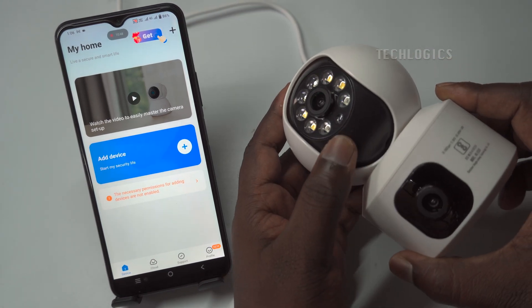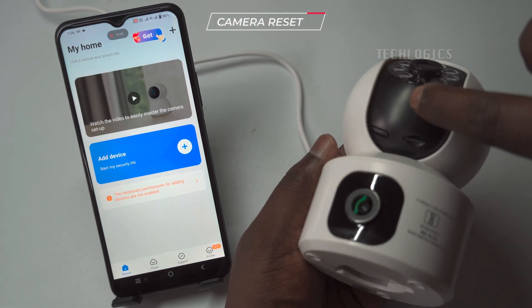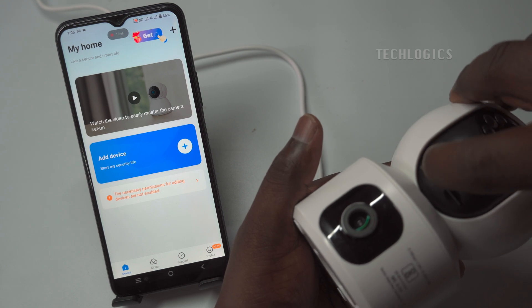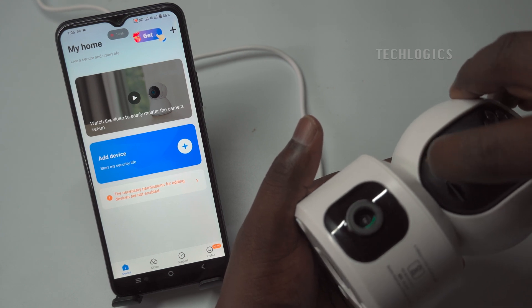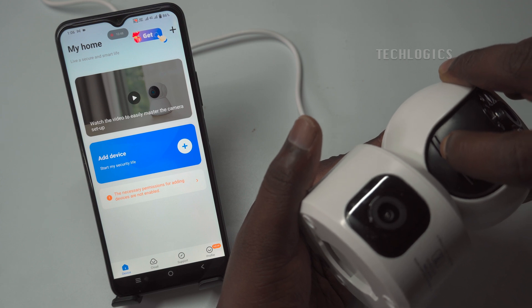When you're ready to add your camera device, ensure it is in network connection mode. If not, reboot or reset the camera by pressing the Reset button for 5 to 10 seconds. Once reset, the camera will enter network connection mode, allowing you to add it to the app smoothly.